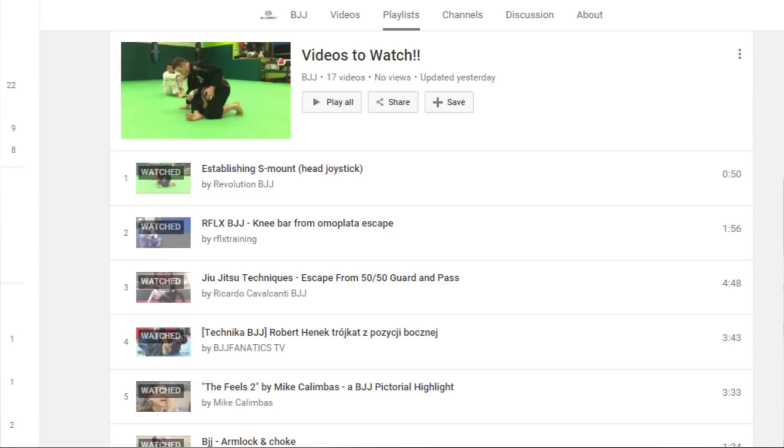Those are my videos for this week in Brazilian jiu-jitsu. If you want to watch them, go to our page and click on the 'Videos to Watch' section. We'll be replacing them weekly — or I might put a week stamp on it and create new playlists — but for now it's on the 'Videos to Watch' playlist. Thank you very much for checking it out.